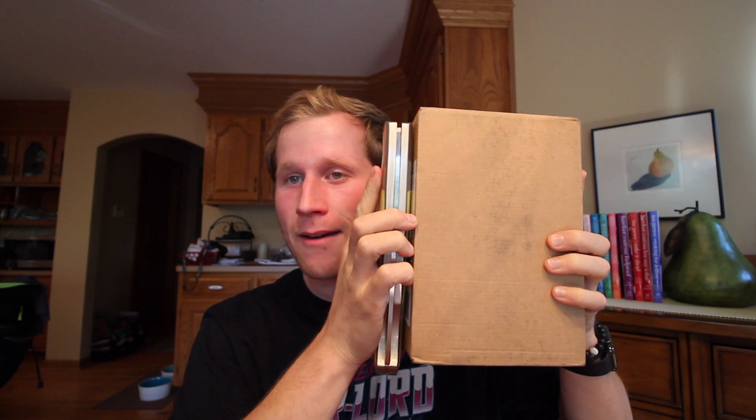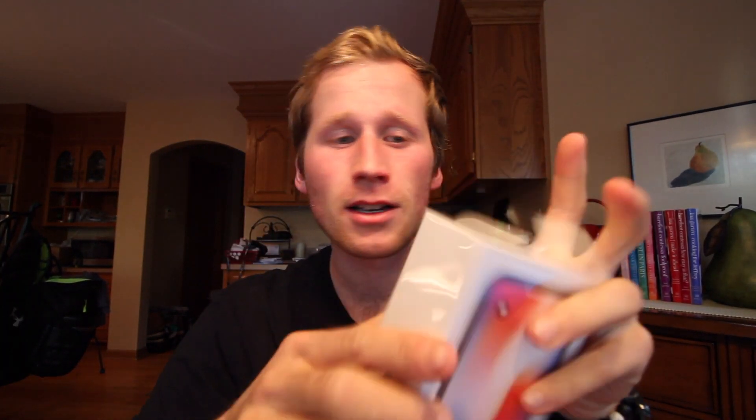Let me just pull out this pocket knife the size of my package. So here it is, the iPhone X. I'm just gonna try and keep it pretty short today, so we're just gonna jump right into the unboxing part.